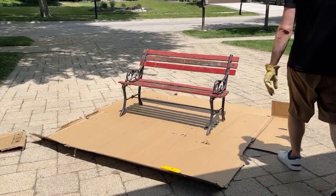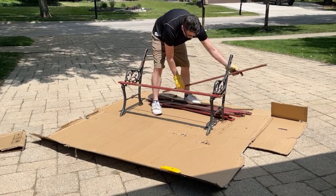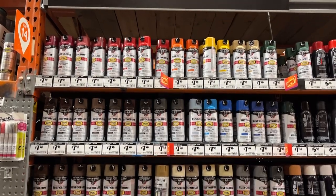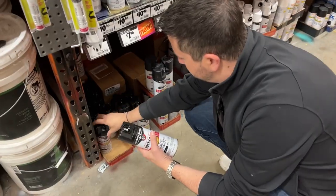First, we disassembled the bench. Those old weather-beaten wood slats had to go — he does all the hard work. I'm going to play around with this sick new spray paint can design from Rustoleum, a company based right here in Chicago whose products we had already decided to use for the Rossi restoration before they ever approached us about testing their new can design.